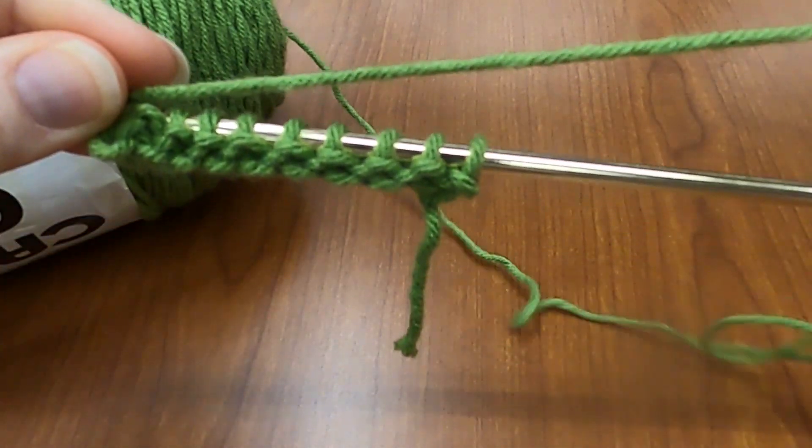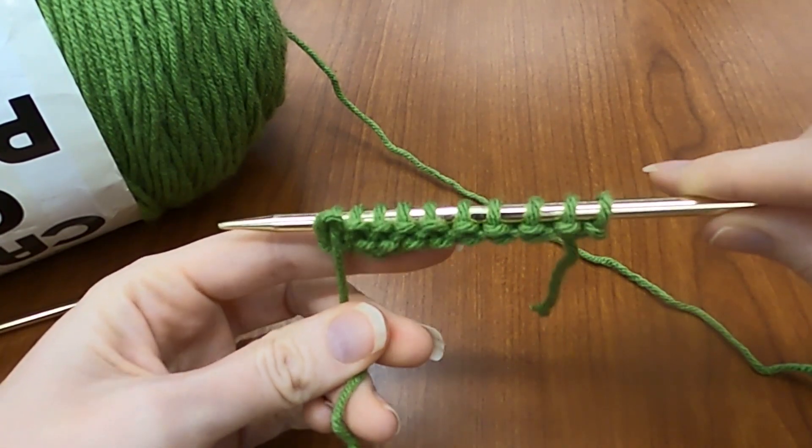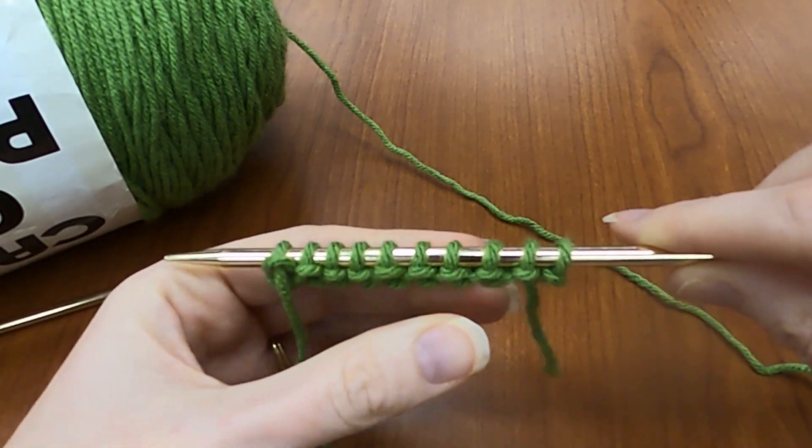There you are. That is how you purl — under the loop. Under the loop. Thank you.